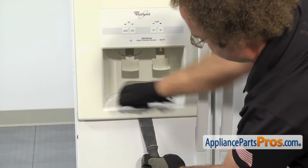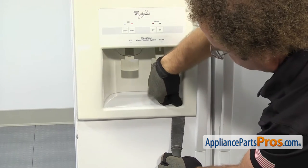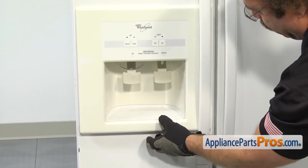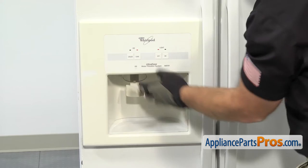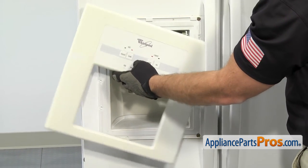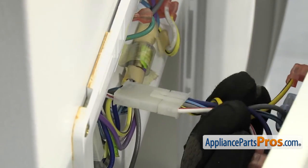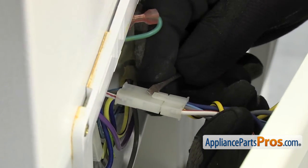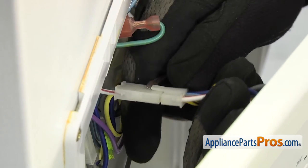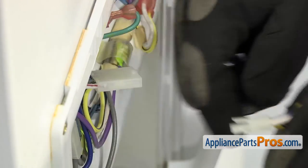Once you have this side done, do the other side. Once you have both sides released, we can lift the trim up and off the frame and then we can unplug the wiring harness. To release the wiring harness, we're going to reach in with a small flathead screwdriver and just lift up on the locking tab. Once you have the locking tab released, you can separate the two halves of the wiring harness and pull the control panel off and set it aside.